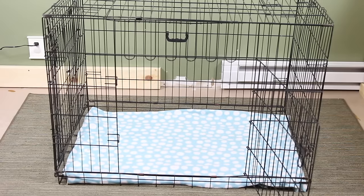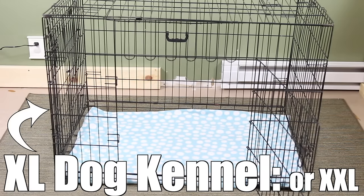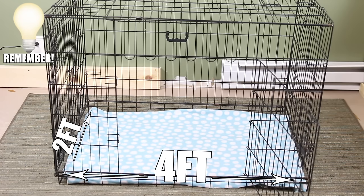Another option you could house your rabbit in is an extra large dog kennel. Personally this is probably my least favorite cage option for a rabbit simply because you're kind of limited on how customizable it is.